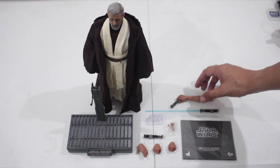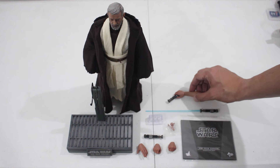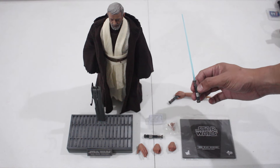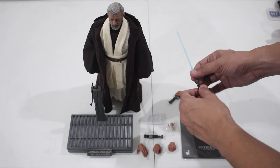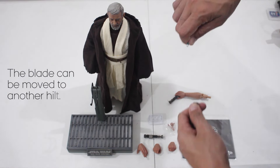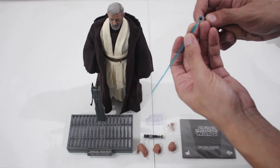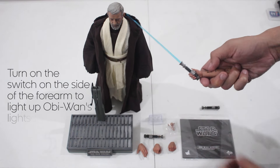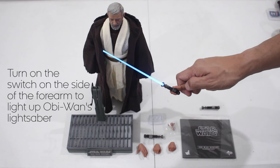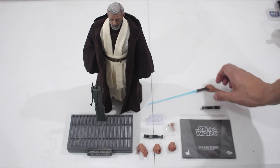Here we have the extra forearm to power up Obi-Wan's lightsaber. I've already placed the three cell batteries in there. That will be the lightsaber — if you don't want to light it up and just want to showcase the lightsaber, you can take this out and move the blade to another hilt. If you want to use the extra forearm to light up the lightsaber, you can easily switch it. You do have to turn it on or off to save the batteries. It's not that bright, but it's okay.